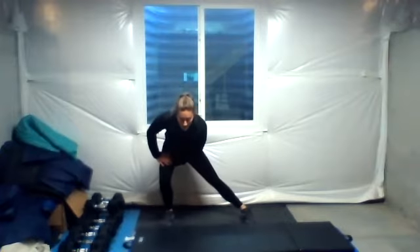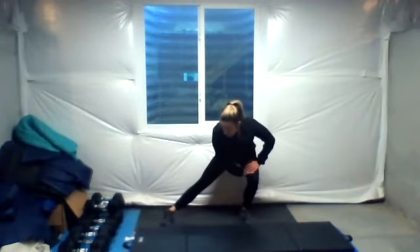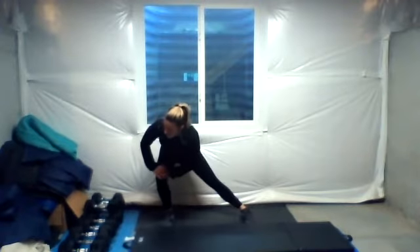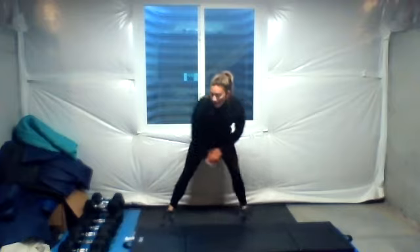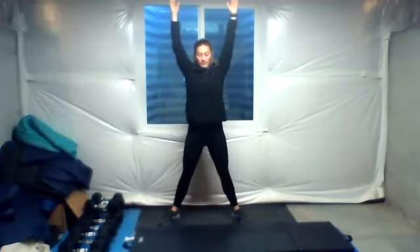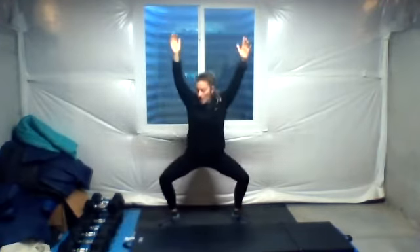Legs nice and wide. We have side to side lunges. Two more, and done. Heels out just slightly, arms up in the air. Ten overhead squats. Drop it low, bring it back up. Five more. Four, three, two, and one.